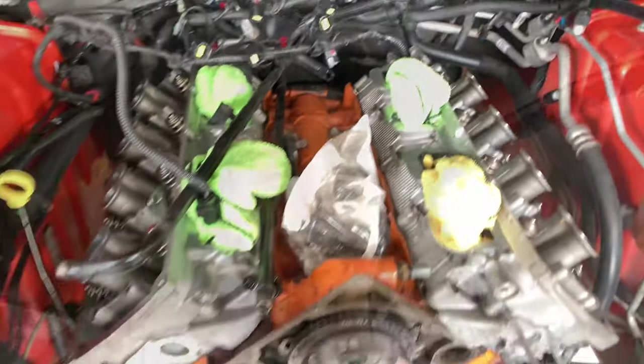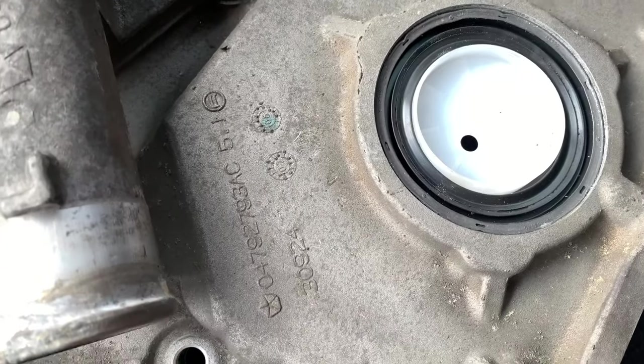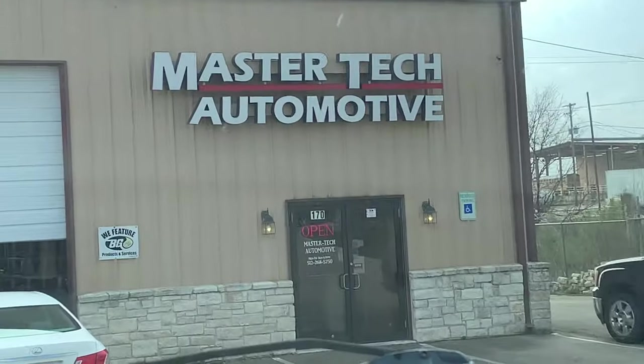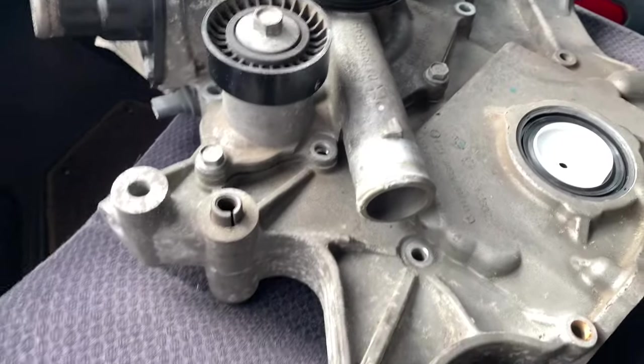I was trying to get the front crank seal off the timing cover and it turned out to be extremely difficult. So I came over to my friends at Master Tech Automotive — they've done some work on my Dodge Ram before — and within about three minutes they got it out and put the new one in. Mine was getting dry rotted and obviously needed to be replaced. Thanks to them for totally helping me out. Let's get back to the house and continue putting this Challenger back together.